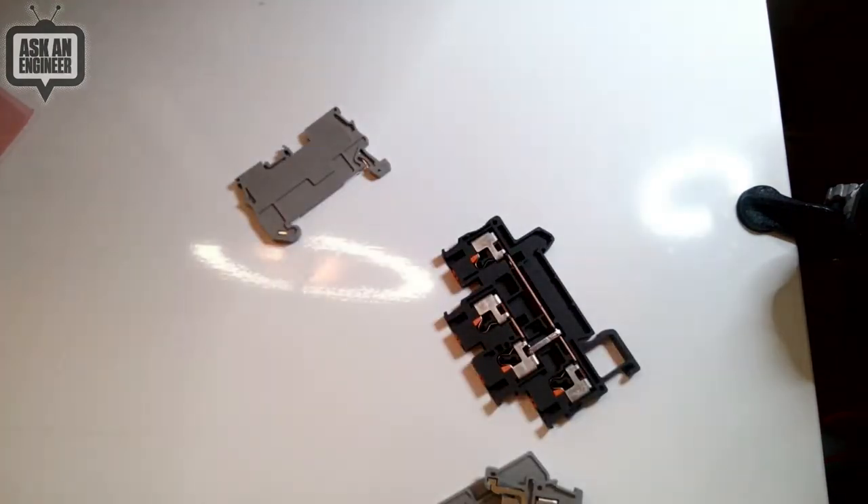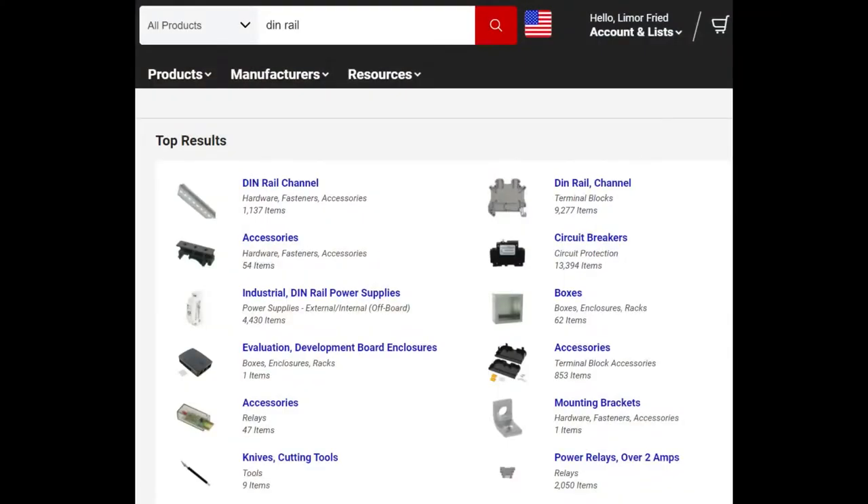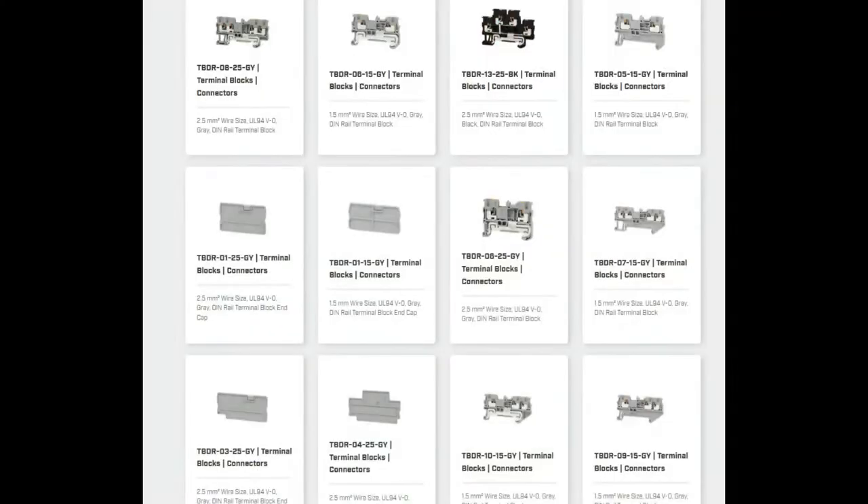DIN rail is very, very popular. I really like it — I've used it in some projects, like robotics, where I had to mount terminal blocks and driver boards onto a body. You don't want to have everything kind of strewn around. So let's go back to the CUI Devices product page. They also have these little plastic pieces — accessory caps.